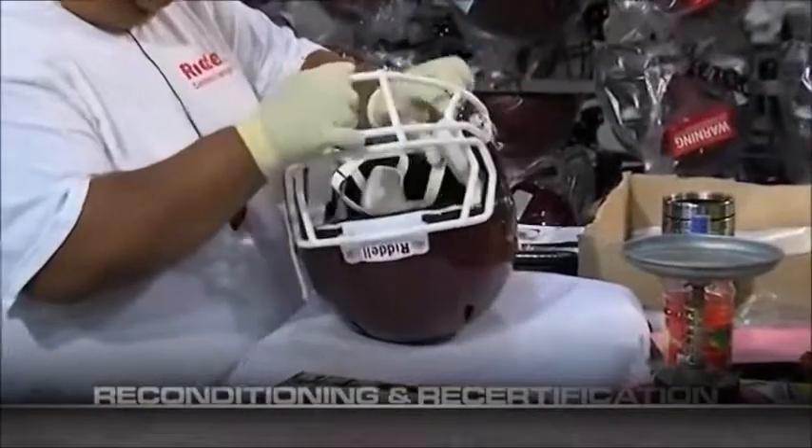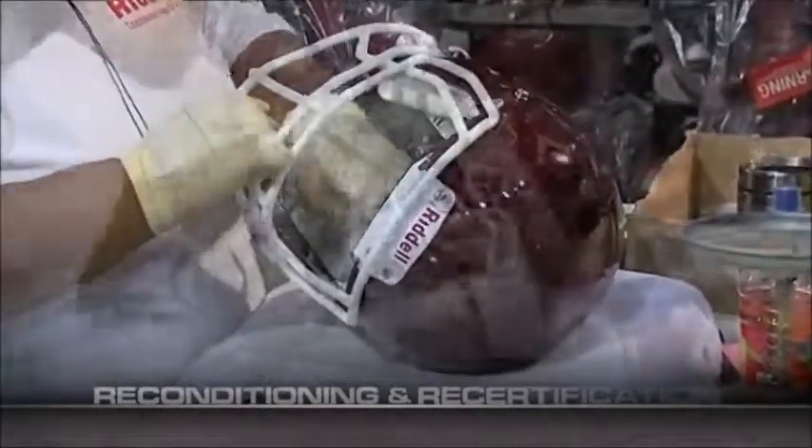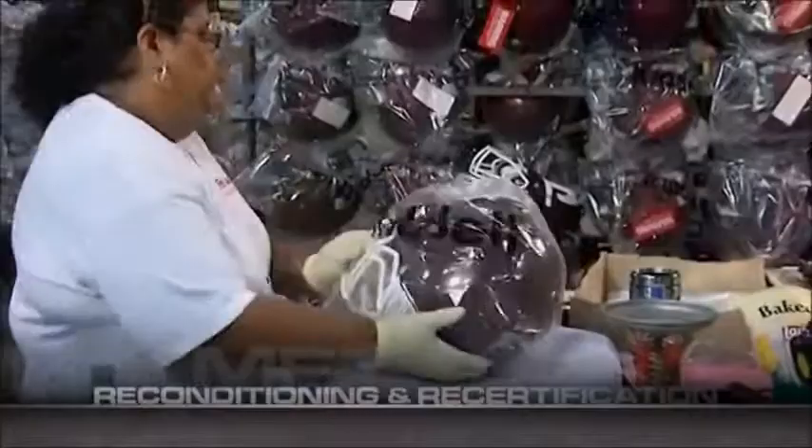Your finished helmets are now ready for our last quality control. Each helmet is visually inspected, placed in a poly bag, and readied for packaging and shipping.